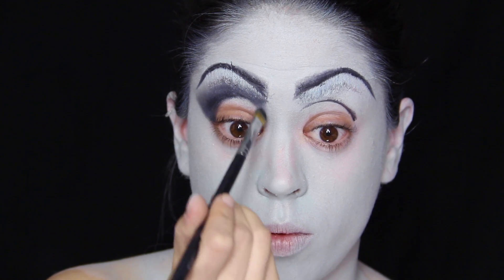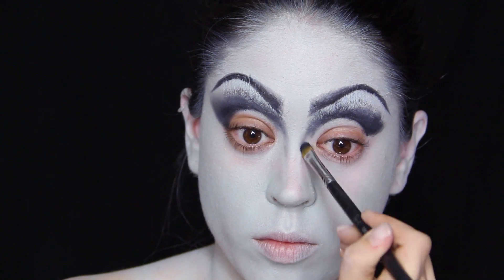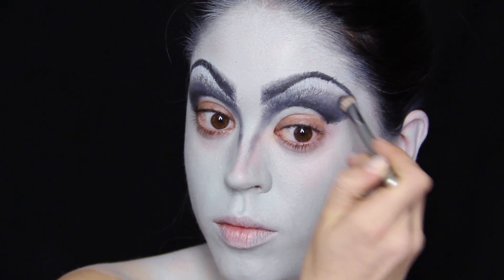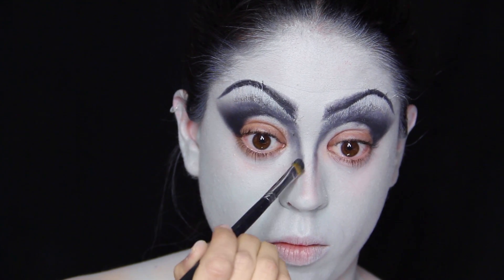This contouring is going on to the nose and it's quite strict and theatrical, almost cartoony. Feel free to deepen up your shadows as much as you want for maximum contrast, which is really what this look needs in my opinion.